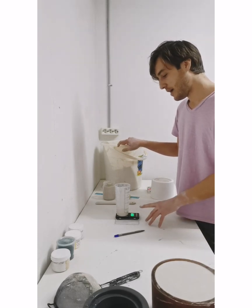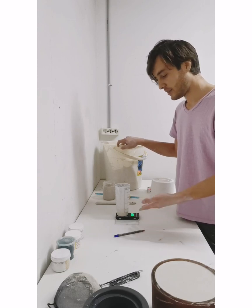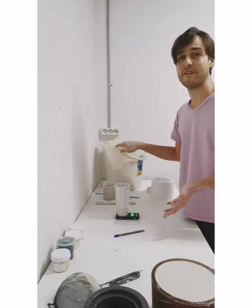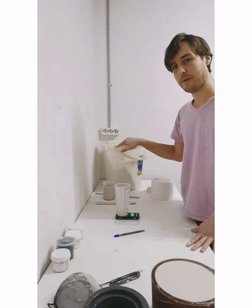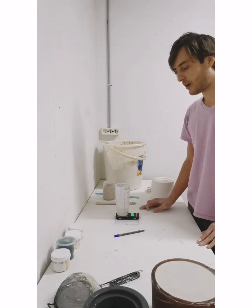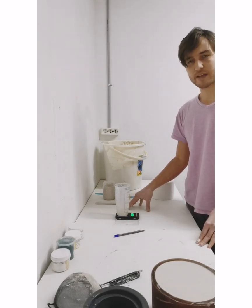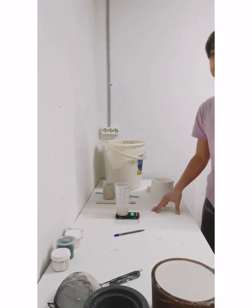If you weigh it out and 100 cc weighs a lot more than 175 to 180 — say it weighs 190 or so — that means you don't have enough water in it. So you want to go ahead and add a tiny bit of water at a time and keep reweighing it until you hit that goal of 175 to 180. I hope that wrapped things up on how to measure your specific gravity and how to reclaim some slip. Happy casting!